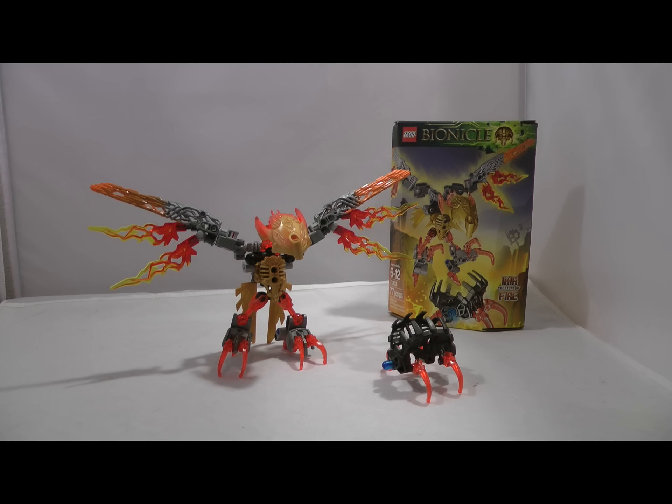Hey guys, William Inferno here today with another LEGO Bionicle 2016 review. This time we're going to be taking a look at Ichor, Creature of Fire. I just want to state I don't know exactly how to pronounce it — I'm normally going to say Ichor, because that's what I first saw it as, but I've heard people also call it Ikir. I think Ikir rolls off the tongue a little better, so I might call it Ikir. LEGO has not officially released the correct pronunciation. So, let's get into it.